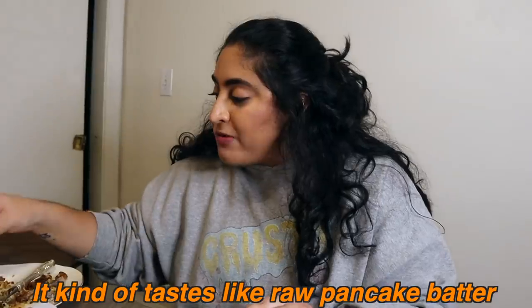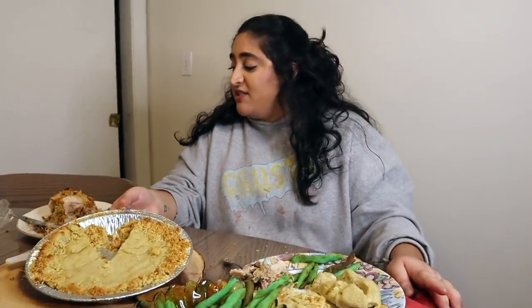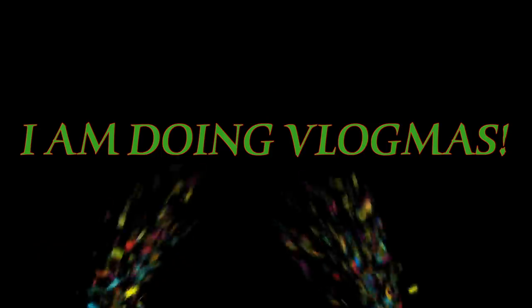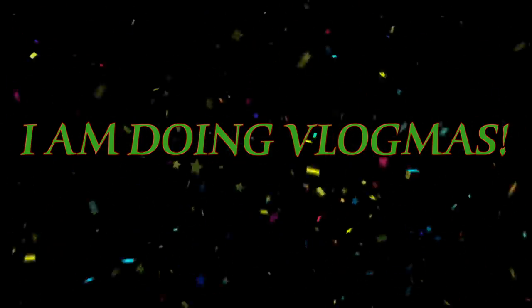The pie is surprisingly good — kind of tastes like raw pancake batter. The baked potato is really doughy. The cornish hen with all the crunchy ramen crust is not bad at all! Well guys, I can't believe I made a Thanksgiving meal centered around ramen. Hope everyone has a great Thanksgiving spending it with their loved ones. Stay tuned for Vlogmas starting December 1st — uploading videos weekly!